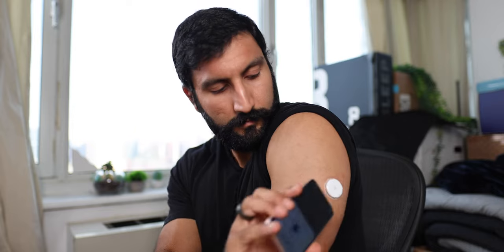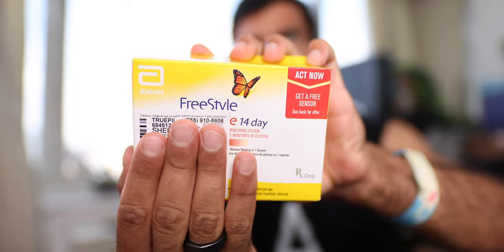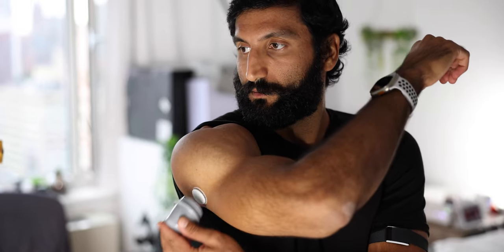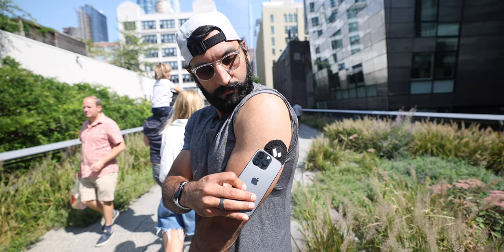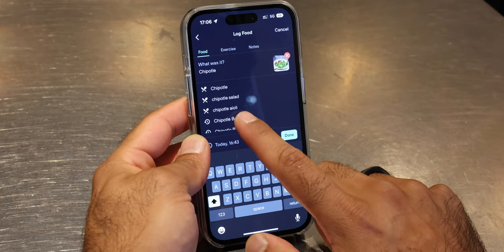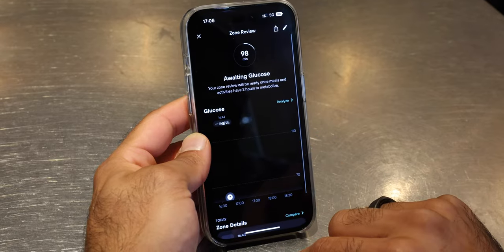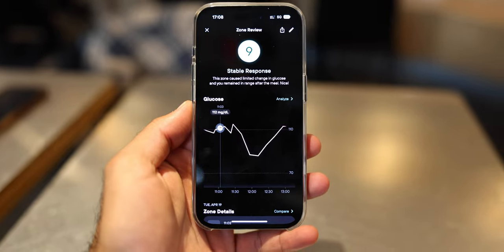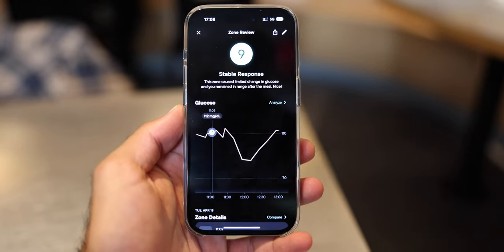So how does a Levels CGM work? You sign up, go through a medical waiver, and a teledoc will prescribe you the CGM — because in the US you actually need a prescription, though in Canada and other countries you can buy it at the store. They ship you two CGMs, each lasting about 14 days, with options of either the Freestyle Libre or a Dexcom which lasts 10 days. Once you get it, you install it on your arm, connect it to the app, and scan it at least every eight hours. You input the foods you eat, your fitness workouts, and your sleep. Then the app gives you feedback — around two to three hours after you input a meal and scan the NFC chip, it gives you a rating of one out of ten based on how much the food spiked your glucose.